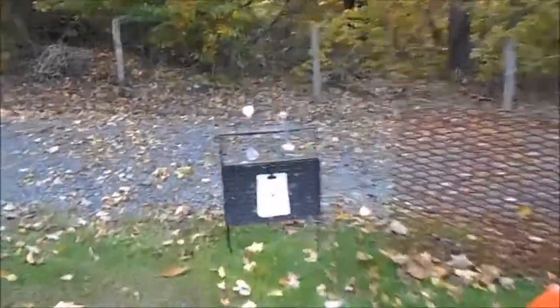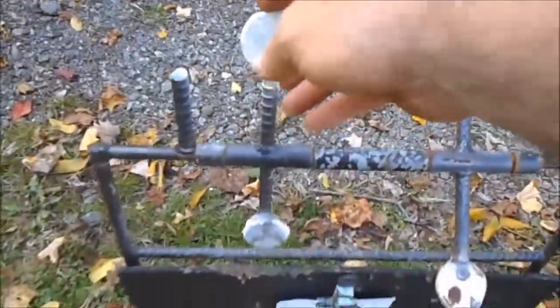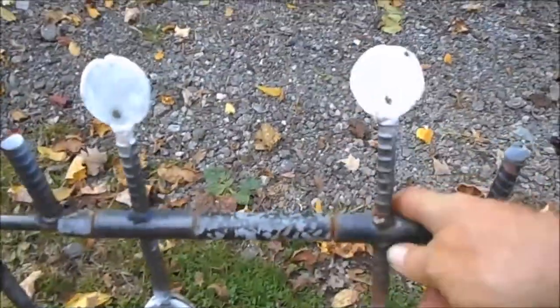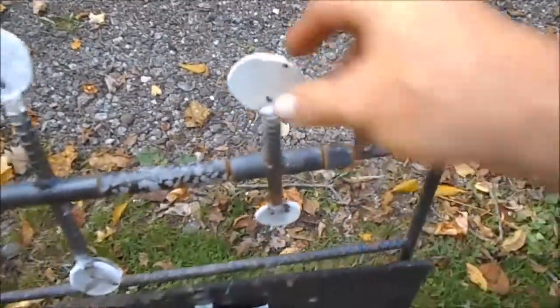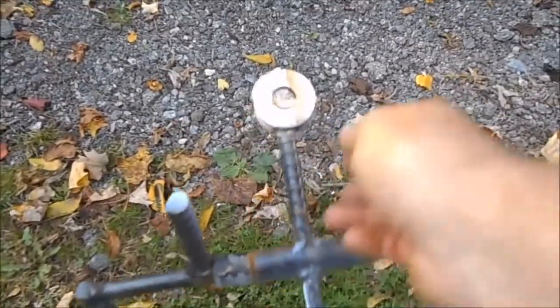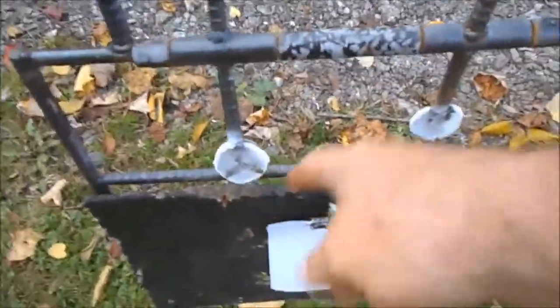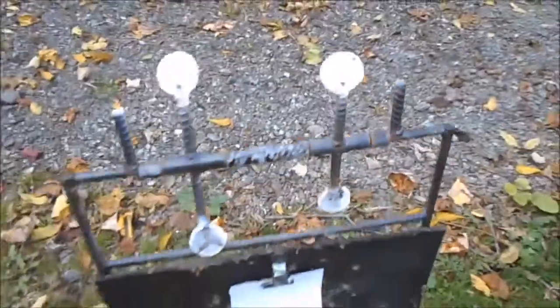They're pretty nice little targets. I probably should do a couple of them on video. These just spin when you hit them. Now this one here I had a washer on the back for weight, and that makes it go down so it has enough weight to stay down. Like this one - see it's got a washer on here, and that washer weighs more than this one here, so it goes down. These are what I'm shooting at when you hear me shooting up there.